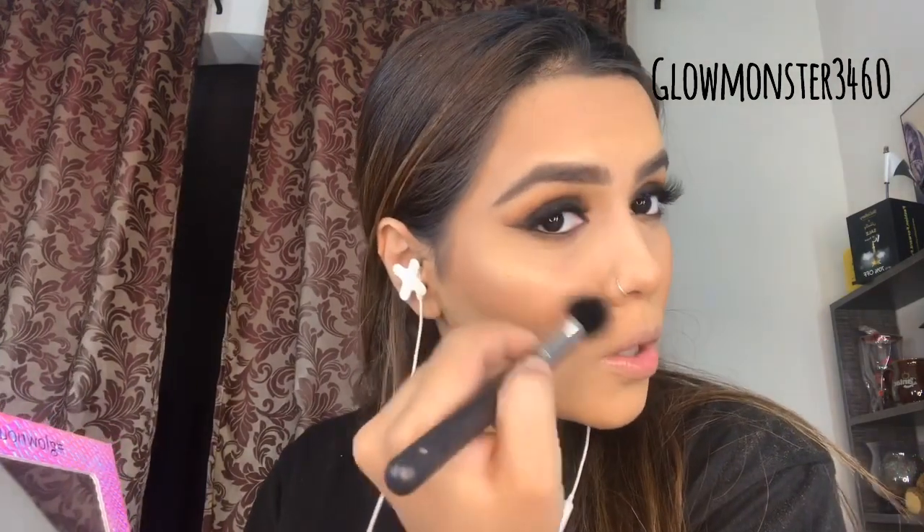I'm using this Nadia Hussain Cosmetics highlighter palette — I recently got it and I really like it. I bought it with my own money, not PR, so I'm giving an honest review. It's a really good highlighter palette and I think you guys should definitely give it a try. I'm applying it all over my face just to give it a glowy, glowy look.